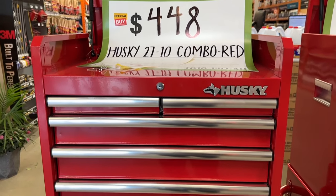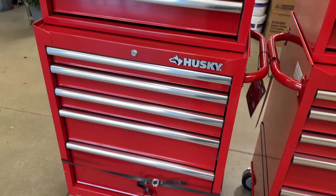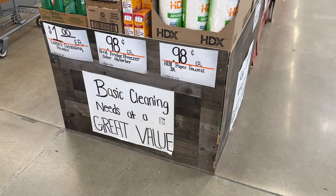Then we also have the Husky rolling toolbox here — pretty good price on that option. I actually have a Husky toolbox myself and it works really well.